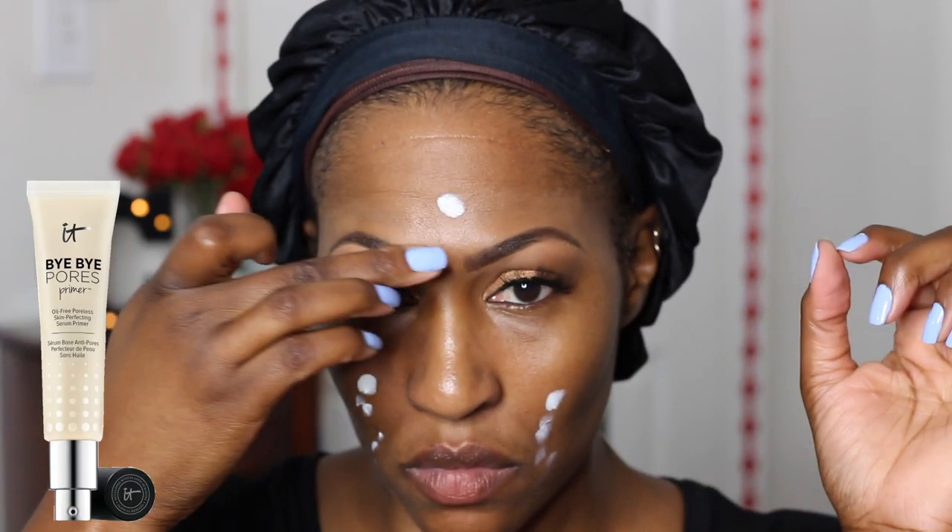So I'm blending that out. Whenever you add a brow bone highlight or anything to the lid, you always blend. I'm using my Cocoa Misha Lashes and I put on some liner. And now I am priming — I have a video on this primer. It is the It Cosmetics Bye Bye Pores Primer. Love that primer.